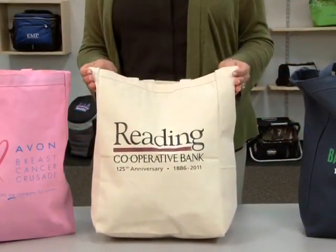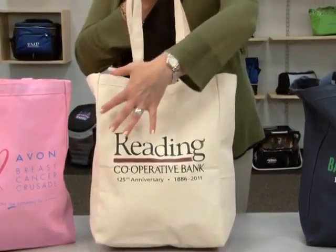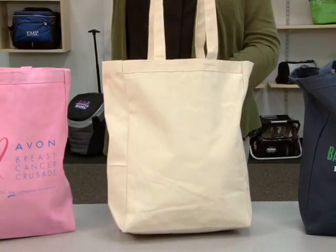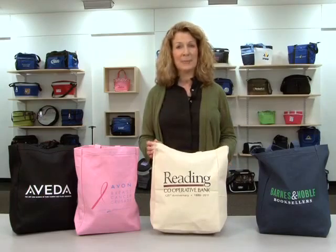This 9-ounce sturdy cotton tote has 22-inch long handles, as well as a large decoration area both front and back. This roomy and kid-friendly tote is great for multiple sponsors and offers endless applications.